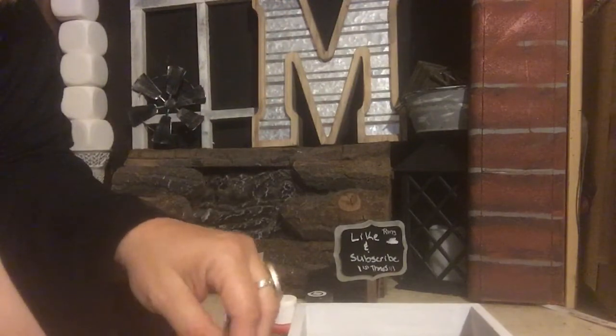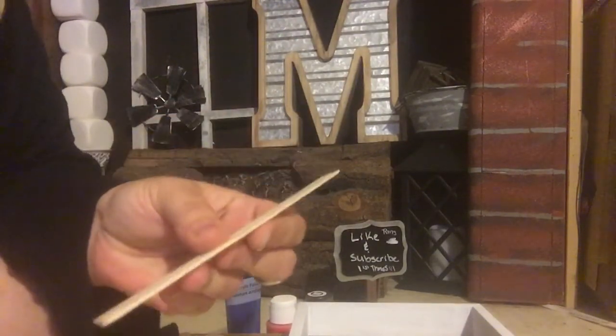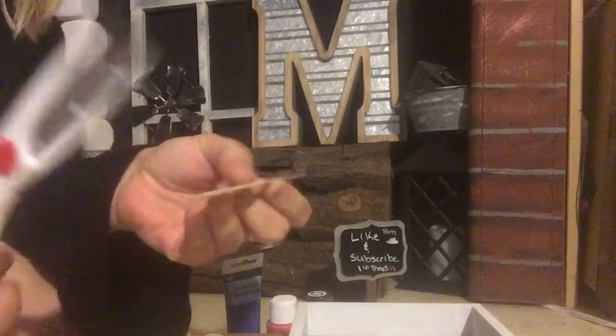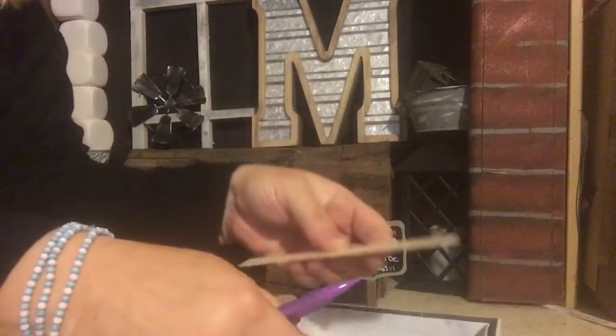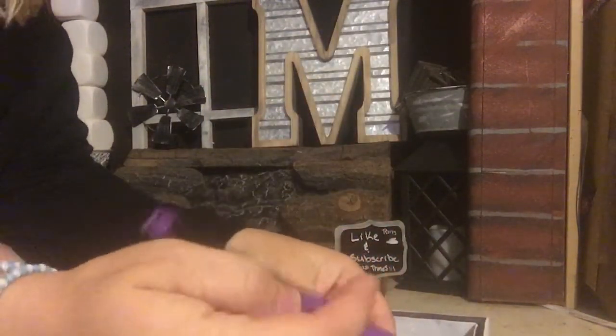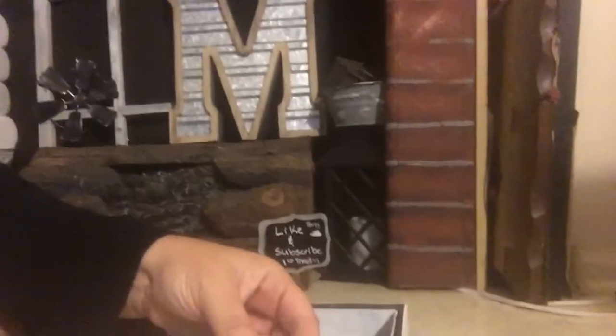I'm going to tell you how many popsicle sticks, but I did change this up — I did not include the blue. What I did was take some jumbo popsicle sticks and mark them to the frame. It was by no means perfect; I don't think any DIY is, honestly. But that's what crafting is all about — we get better as we go.